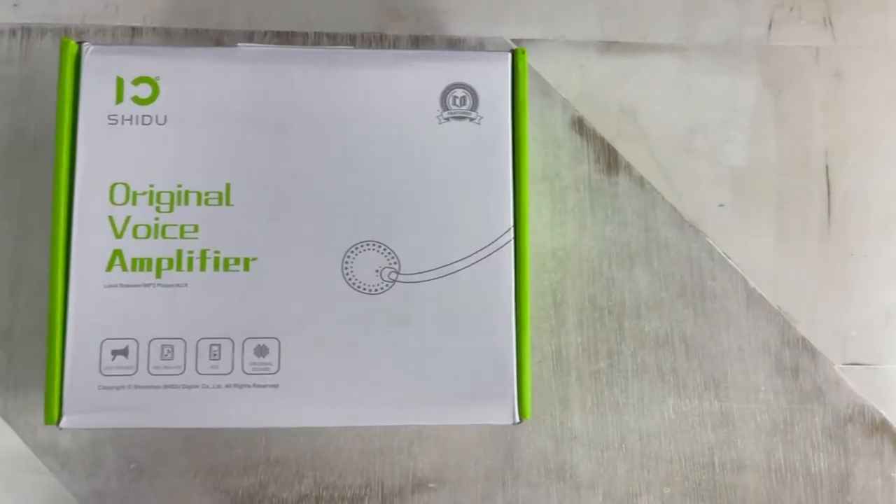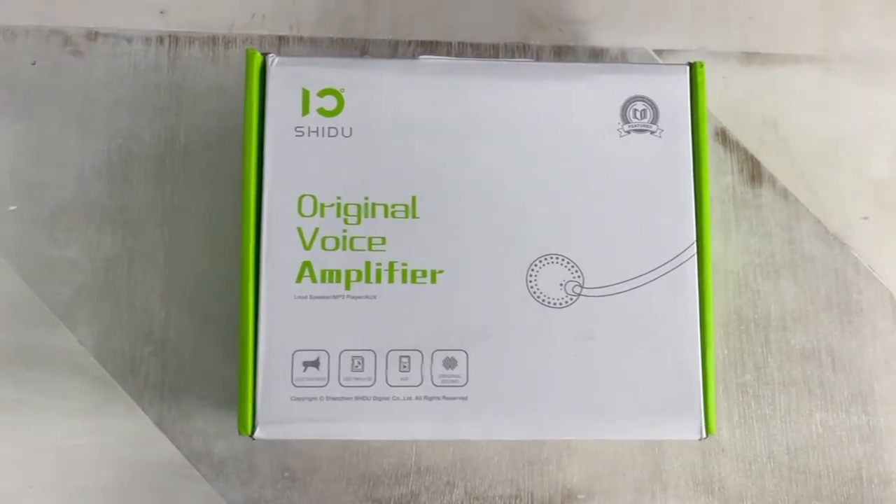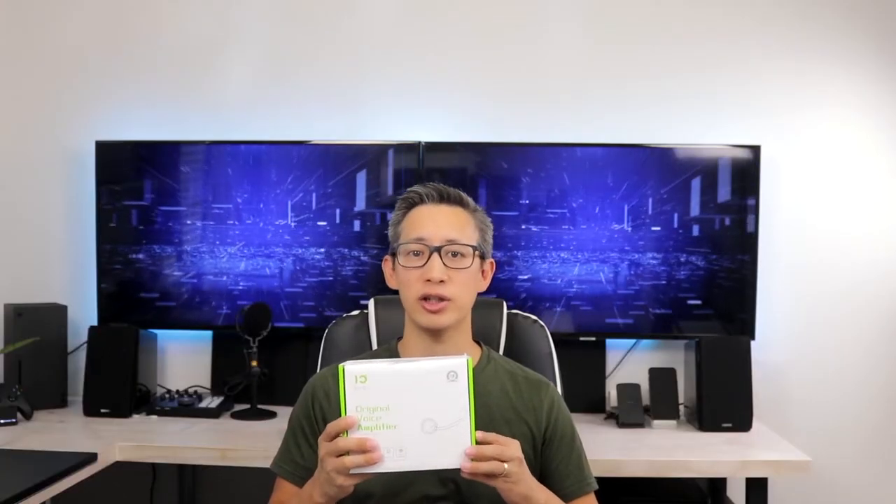Hey guys, Chris here and welcome back to this channel where today I'm going to be unboxing and reviewing this portable voice amplifier from Shidu. Now if you've been following this channel I've unboxed a couple of these speakers and each are fairly similar with a few slight changes. I'm going to assume that this one is somewhat similar to the previous speakers that I unboxed as well, with a few slight changes. So stay tuned and we'll see how this one is different.